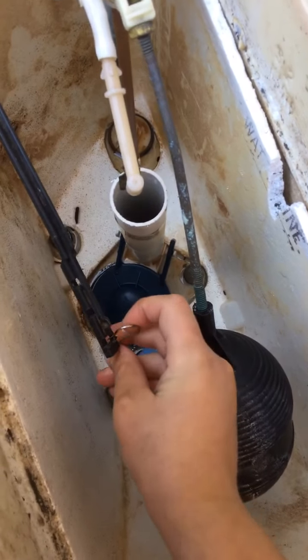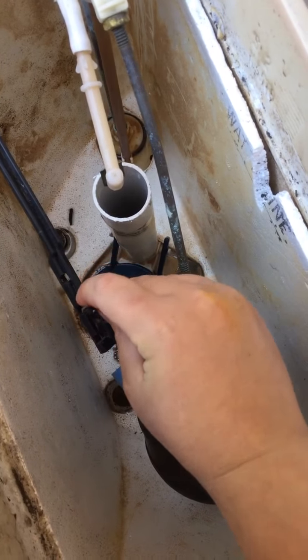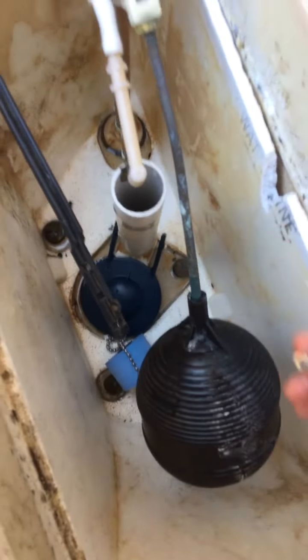Once the chain is on, put it on whichever hole gives the best lift — it could be the first, second, or third. Hope you enjoyed this video, and if it was sideways I'm sorry. Bye!